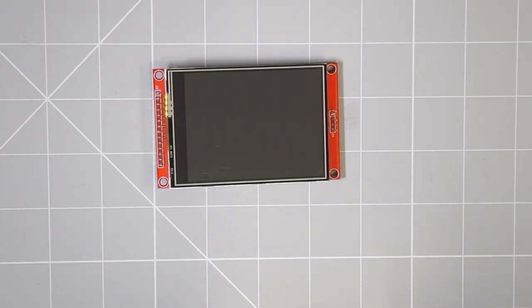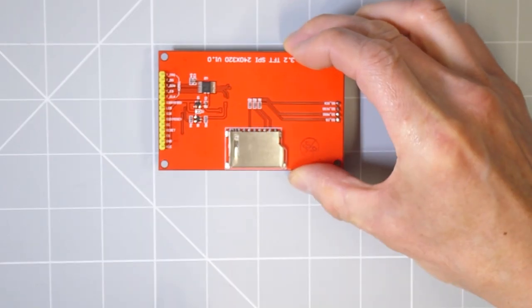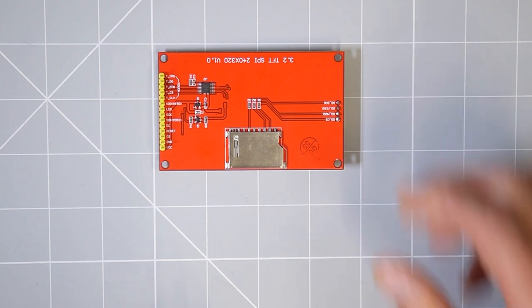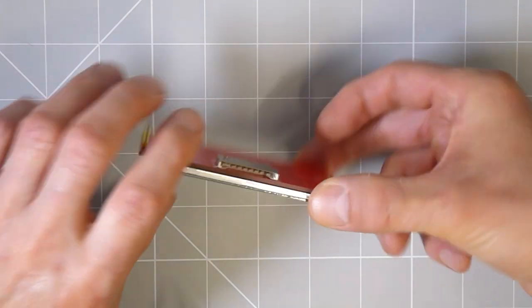Now that we've got the Raspberry Pi set up, we need to connect the LCD screen. The screen I'm using is a basic 3.2 inch LCD panel with a resolution of 320 by 240 pixels. It's based on the ILI9341 driver chip, which uses an SPI connection to communicate with the computer. My screen also has an SPI touchscreen and SD card built in, but I'm not going to use those in this project.